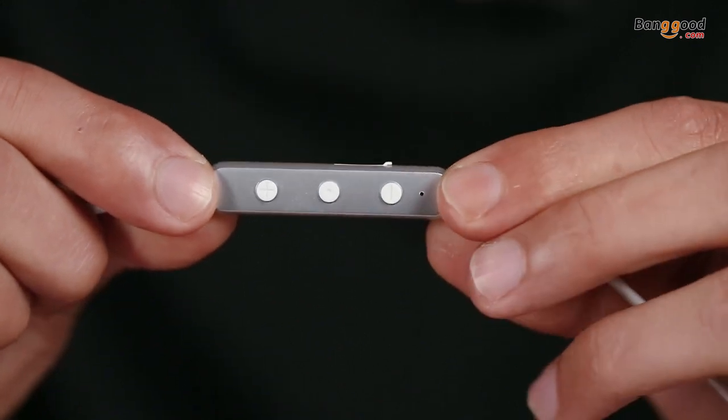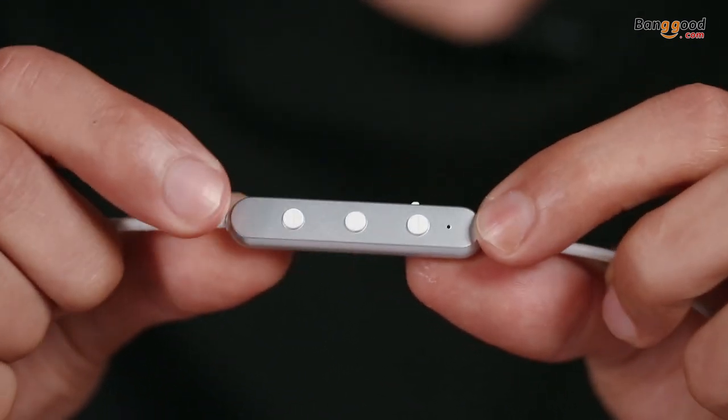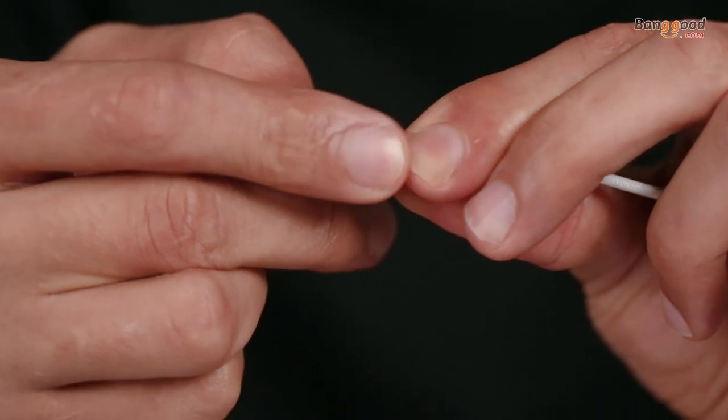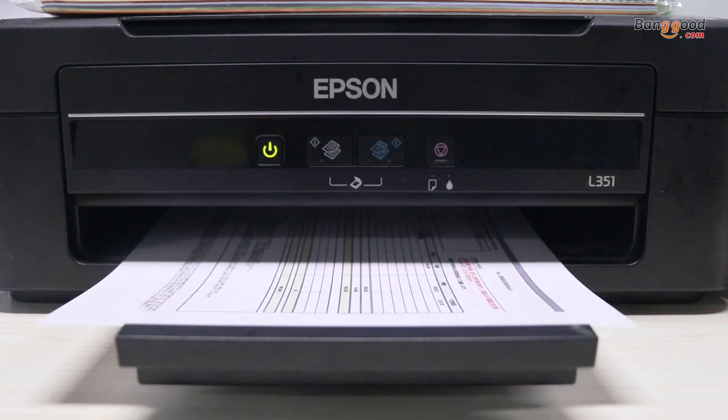The controller is made of the same material and you can use it to control the volume, change the track, or answer phone calls. Inside the controller, a microphone is built in along with a micro USB charging port and Bluetooth V4.1.